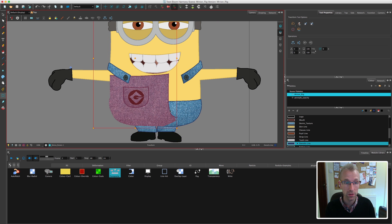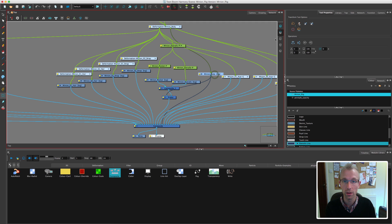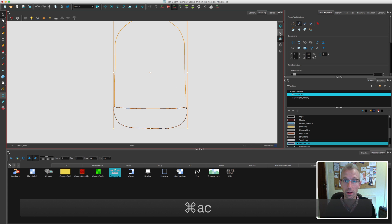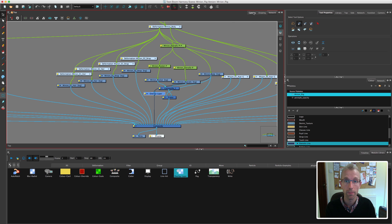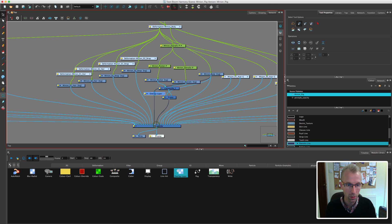The problem now is that the line art from the outside is disappearing. To fix this, I'll go to the minion body, go to the drawing window, find the line art, copy it onto the overlay art, and delete the interior line so we've just got the outside line. In the network view I'll take the overlay art layer and drop that in front of the cutter. Now we need to move those two behind the arms — quite a lot of this network work is just playing with it and working out what you like.